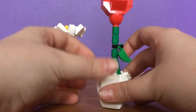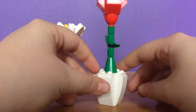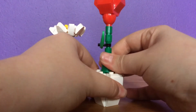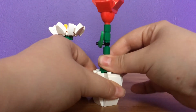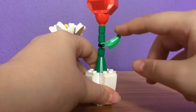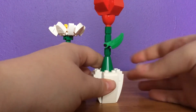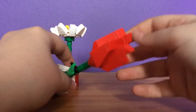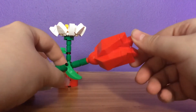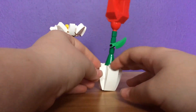Next we have the rose, which is very nice. It also comes in a nice pot and the stem can be removed as well. I love the leaf here too — you can move it, or use it as a thorn, since roses have thorns. The rose does not open up because it is all brick-built, but it actually looks like a real rose. I really do like the way they've done that.